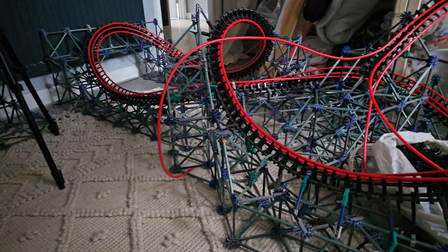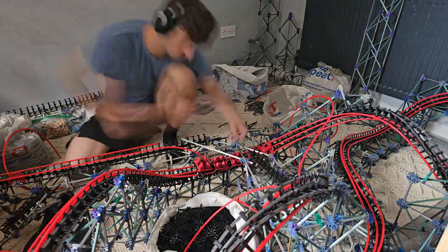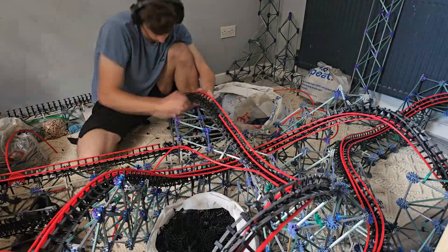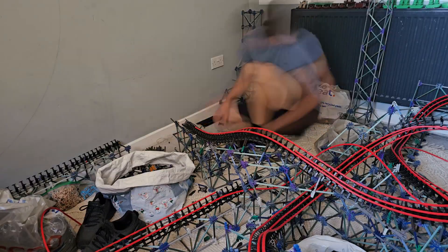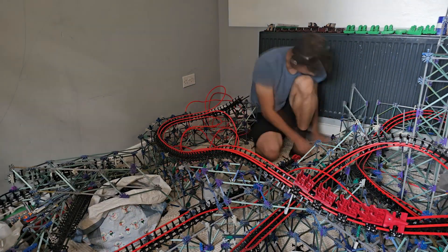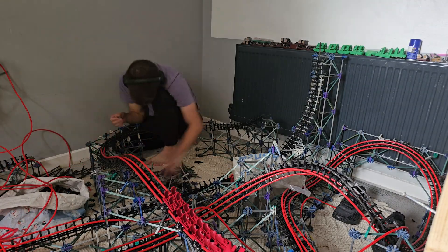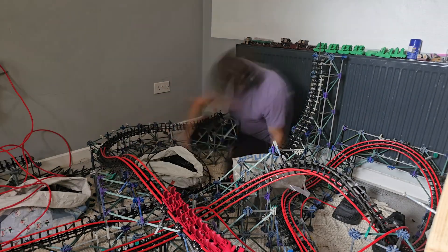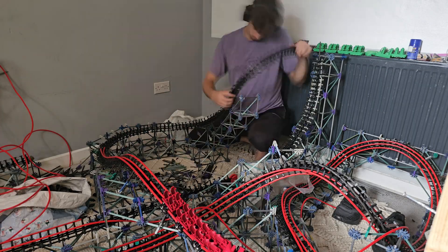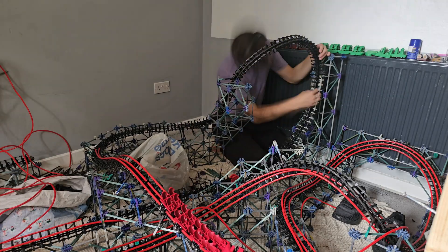With most of the layout complete, we only had to finish the airtime hill, the final turn, and the immelman. The airtime hill was quite easy — I just had to build a little platform so it could go over the track underneath it. After the airtime hill was finished, it was just a case of building this sharp turn, and then I continued the launch all the way into the entrance to the immelman. To complete the immelman, I built using flexible rods and the tubing method shown earlier, with the track loose and dangling, then built the structure around it. And now that the coaster was complete, it was time to take it outside and show you the results.